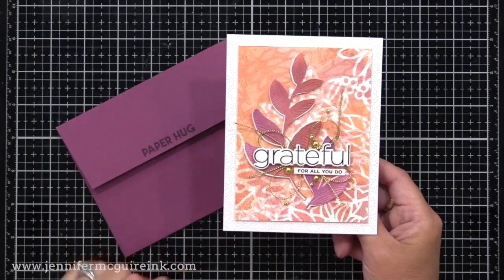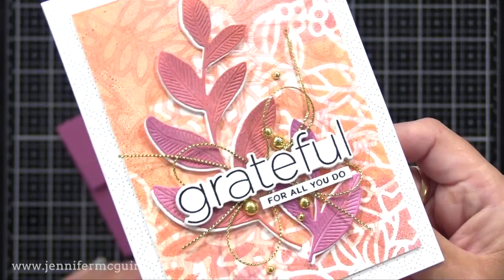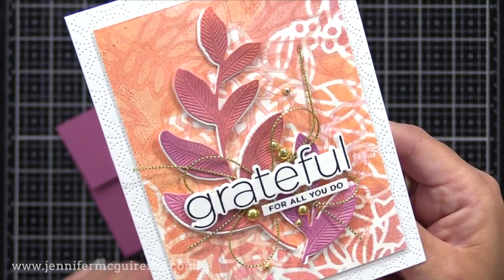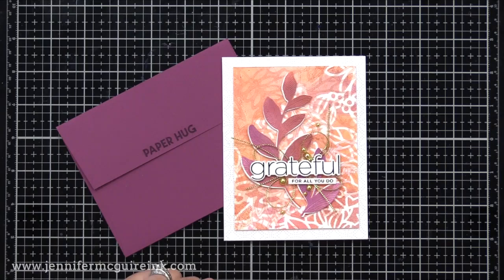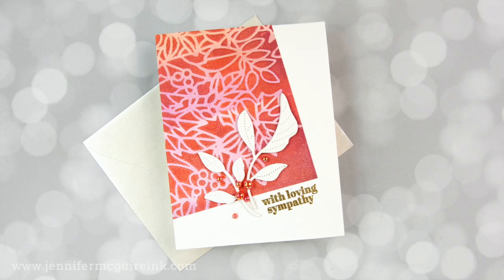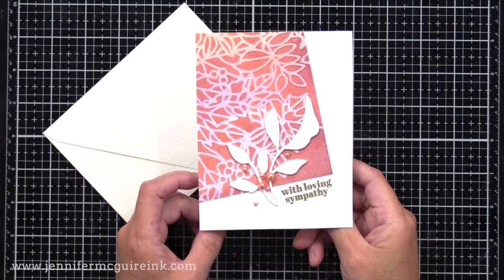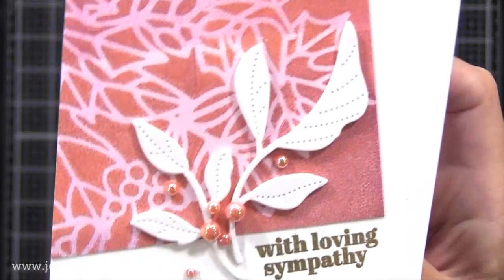I also stamped 'for all you do' and put that underneath the word 'grateful.' I added some gold little gem baubles and used that detailed ringlet plate for the background on our white note card. So there's lots of layering going on — you can really stretch these prints to work with whatever style you like to do. Here is another where I used a print using the same stencil but a much more clean look. I glued the print down onto my white note card at an angle for something different, and added a gold heat embossed sentiment from the With Sympathy stamp set.